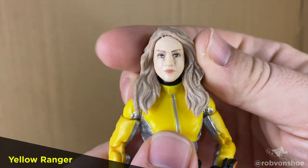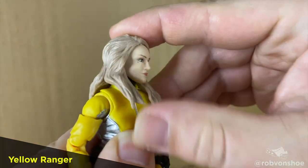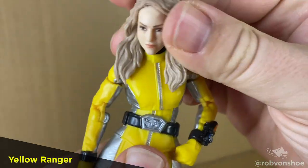Articulation. Starting off with the Yellow Ranger here. Beast Morpher Zoe Reeves has a nice head swivel. Hair is made out of a rubbery plastic — gets out of the way, but no tilt up, just a little tilt down.